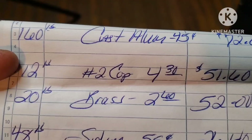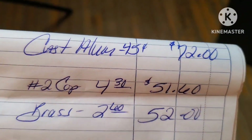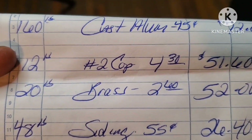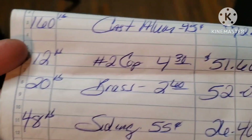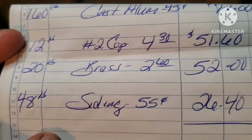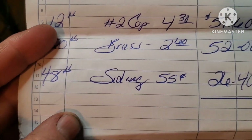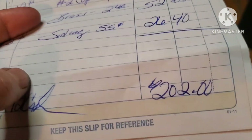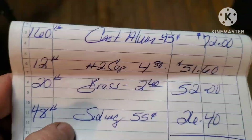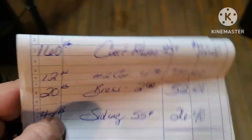All right, so here is Monday's load. I had 160 pounds of cast aluminum at 45 cents, which came to $72. I had 12 pounds of number 2 copper at $4.30, came to $51.60. I had 20 pounds of brass at $2.60 a pound — $52 for that one. And then we had 48 pounds of siding at 55 cents a pound for $26.40. So my grand total was $202 for Monday's load. Not a bad little jag.